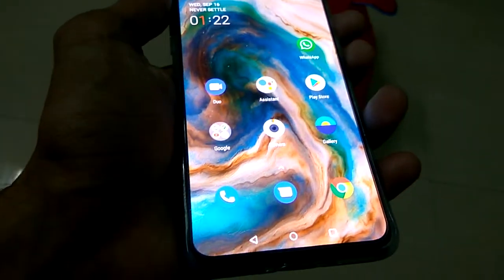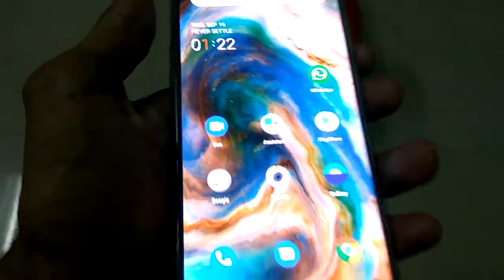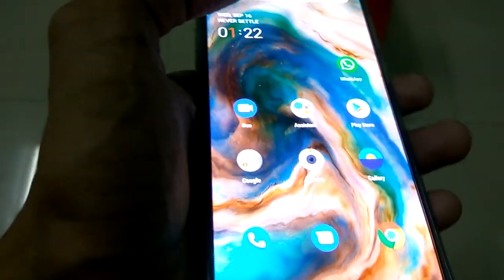The device in my hand is OnePlus Note, and in this video we are showing how to open the camera using some gestures in OnePlus Note.